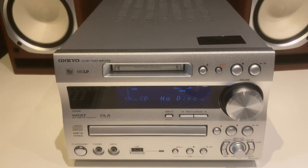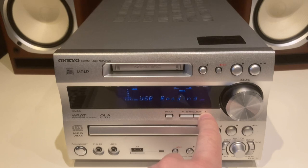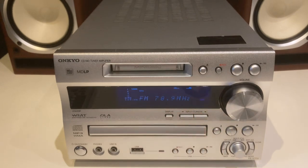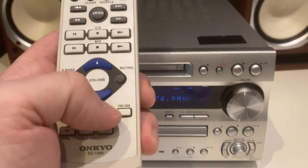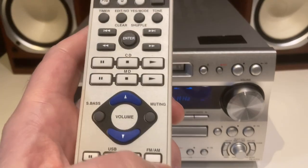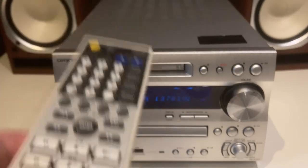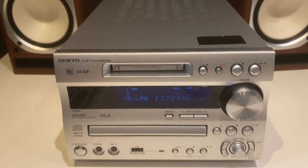I'll take you through the input selections — there are left and right toggle switches for the input. It's on CD — no disc in there. Next is MD, also no disc. Next is USB. Next we've got FM radio. This system also has AM radio, but it's not selectable from the front panel. You toggle between FM and AM on the remote control. If you find yourself on AM or FM and want to change, you'll have to use the remote, which is rather annoying.